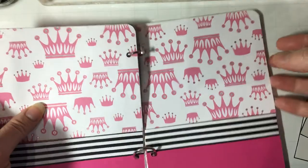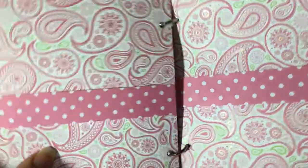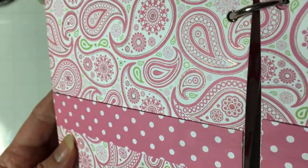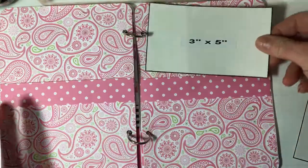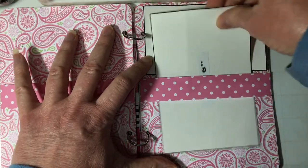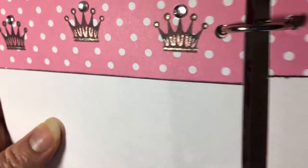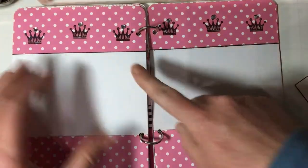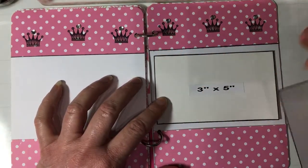It doesn't have to be too flat because there's plenty of room inside the tin, and because it's inside the tin it's not going to get loose or lost. The next page is a paisley. There's room for four 3x5s and it can be pictures or journaling or a combo — and yes, there is another belly band on this layout. The next one has that nice glimmer, and I've added bling to the top of the crowns.